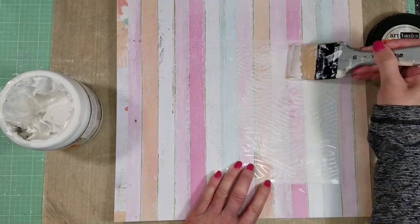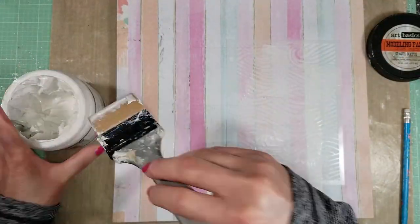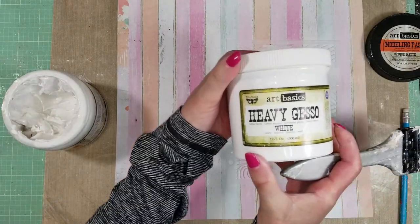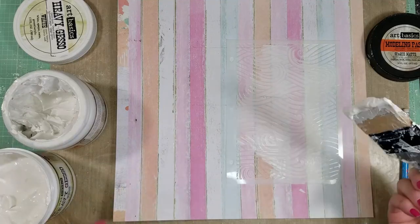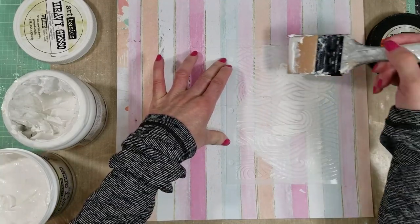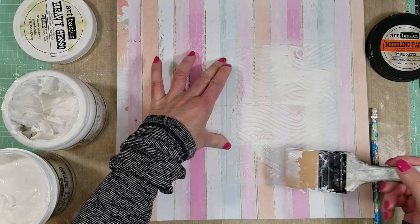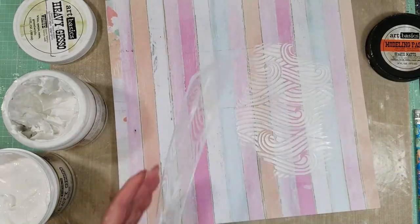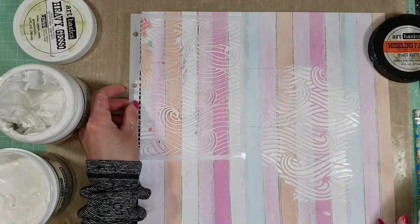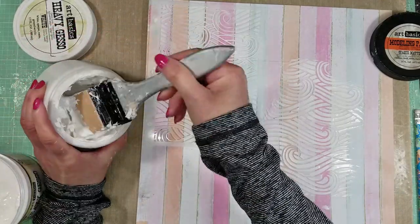I just love the colors of the paper and I don't want to add more paint. That is the reason that I am adding white gesso over all the modeling paste, because I want to highlight all the textures in white color. And you can see here. Now I will do the same steps on the left side — I will apply modeling paste and then I will add gesso.